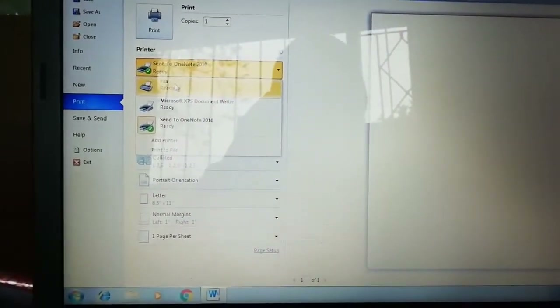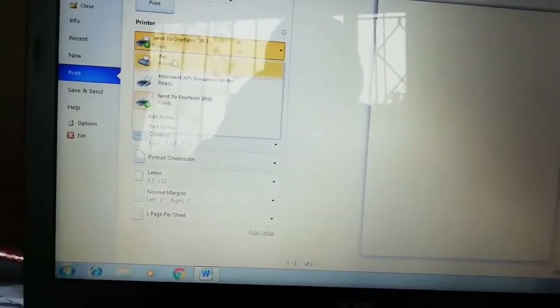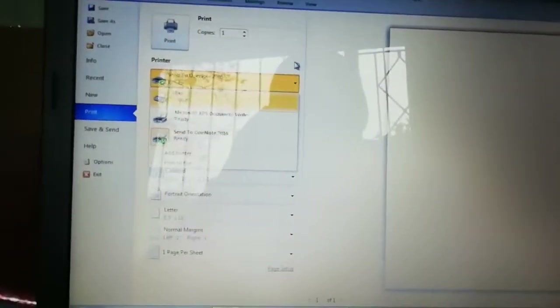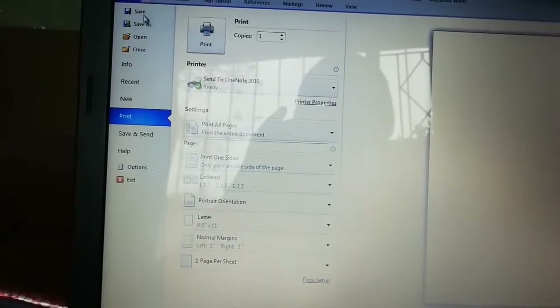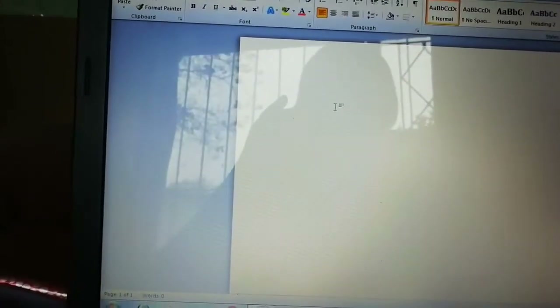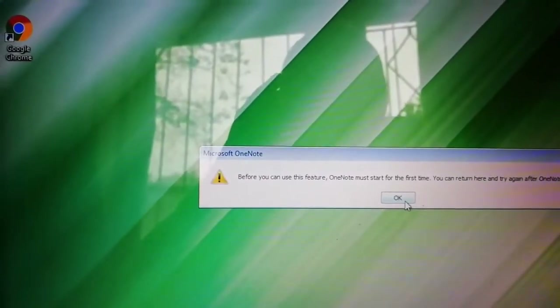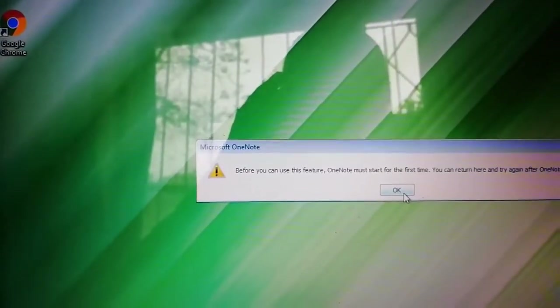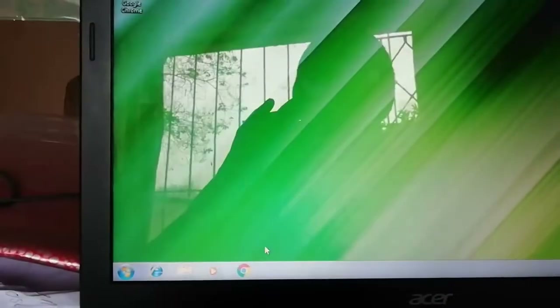We need drivers — software for this printer — which sits on the computer to tell it that there's a machine which wants to do operations. Since we cannot print, even if we click print it won't print because there are no printer drivers. So the best thing is to restart the computer, because sometimes when you restart it gets the drivers. Let's shut the machine down.